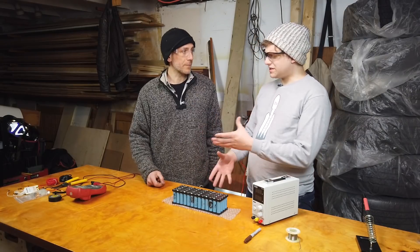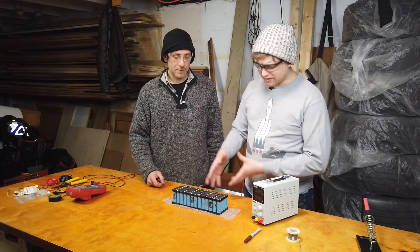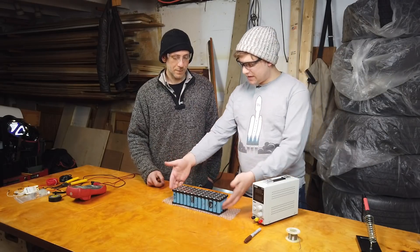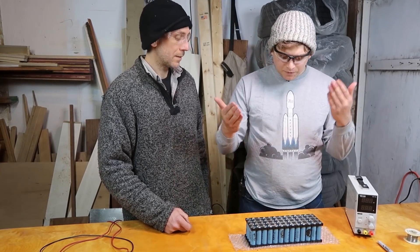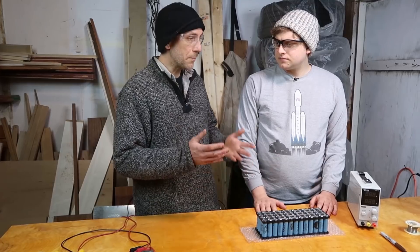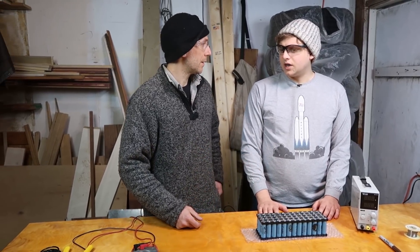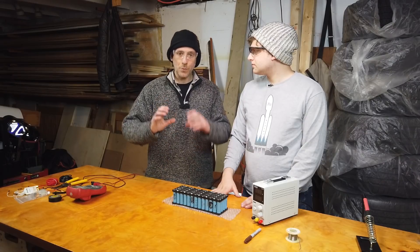One of the cells might charge first and then it would throw off the balance and I'd have to balance all of them. But these are all the same cells — they're all 18650s, we sourced them from the same place. Why would there be any differences? Well, they're all slightly different, so the capacity might be different. But why does that matter? Because one might fill up before the other one.